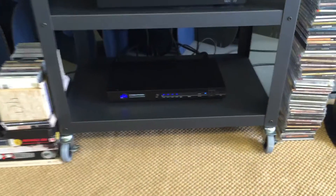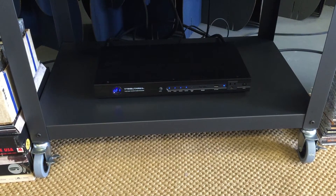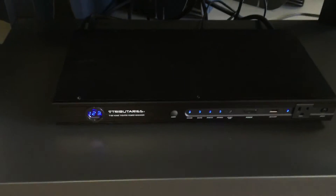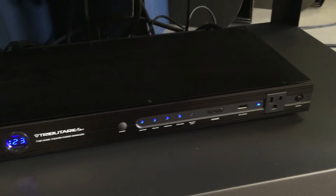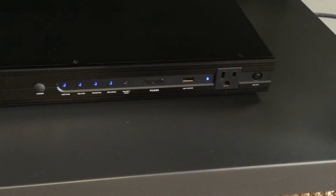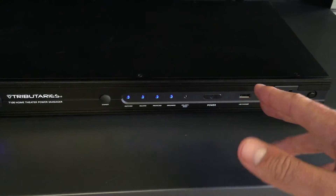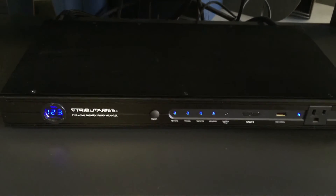Moving on, at the bottom of the rack is a Tributaries T100 power conditioner. I had never heard of these until my local shop turned me on to them — they're incredibly high quality, a company based out of Florida. It's a power conditioner and surge protector with eight different inputs on the back for different purposes: digital ones, ones for analog amplifiers, and also an outlet on the front. There's a USB snake light that plugs in there so if you have this in a rack it will light up and illuminate your other components.